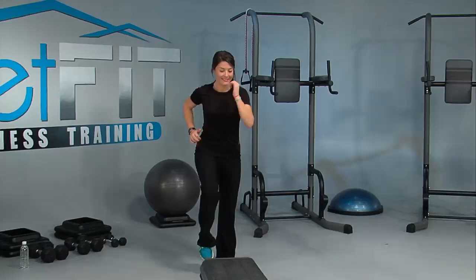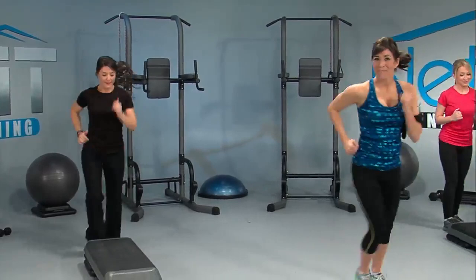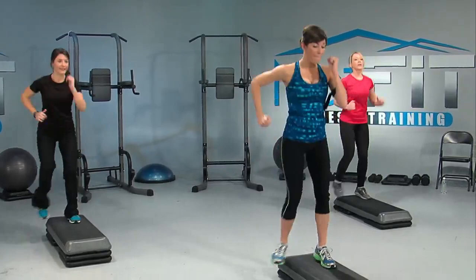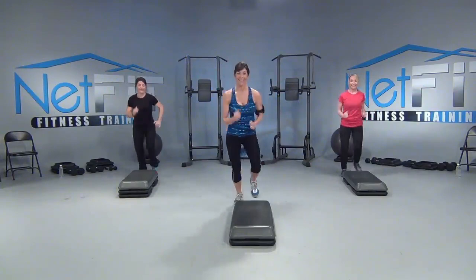Are you ready for a new move? Watch this. It's the up-up straddle. You're up, you're out, you're up and back. Good job. Up, out, up, and back. Perfect. How you feeling at home? Get low. Let's use this opportunity to warm the legs. Up, low, up, and back. Perfect. You've got one more. Hold. Let's step touch.